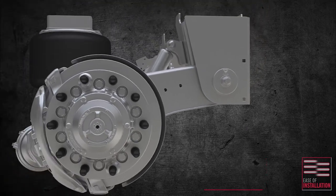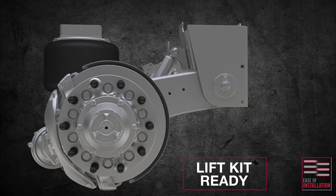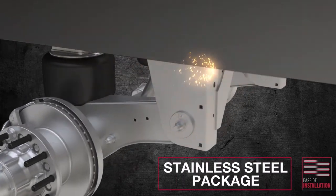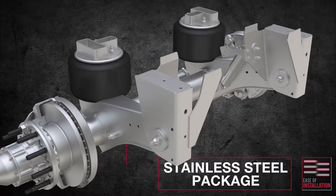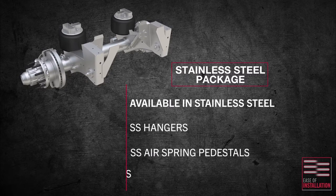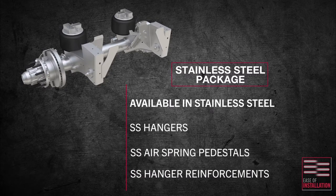All suspension variants are built ready for the Meritor bolt-on lift kit system. A weld-on stainless steel package is available for the top mount configuration. The package includes stainless steel hangers, stainless steel air spring pedestals, and stainless steel hanger reinforcements. The stainless steel material grade is compatible with the industry standard material used for trailer frames today.